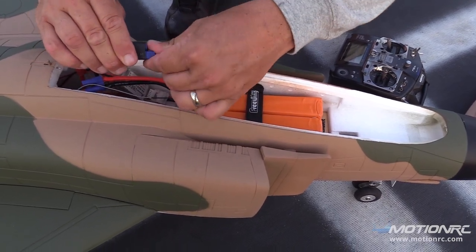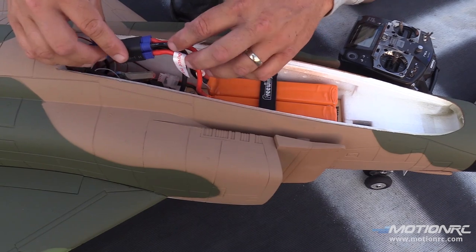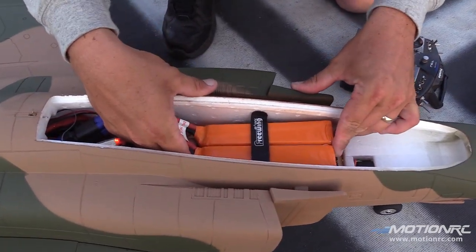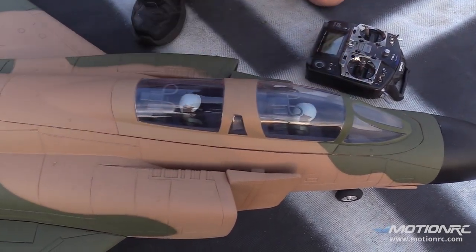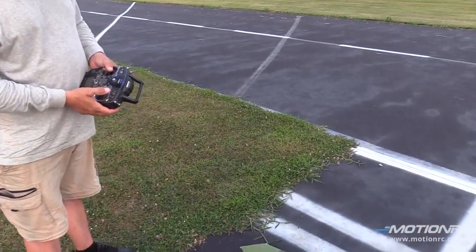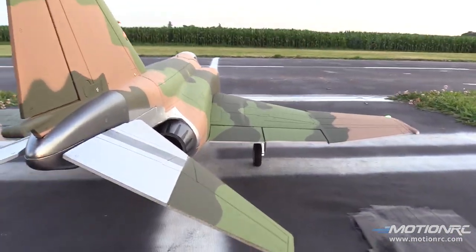Here we go with that 8S power — and there it is, 90-degree goal line, that's how we're rolling. These batteries are doing really good; they've actually been in a wreck. Anyway, this is my flap-to-elevator mix currently — let me get a shot of that. Here's my flap-to-elevator mix.